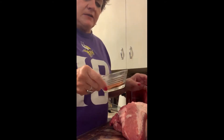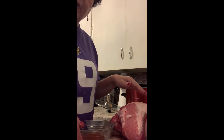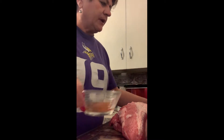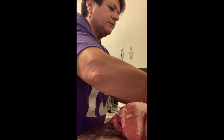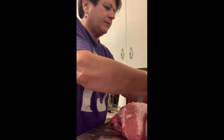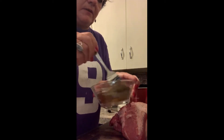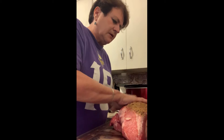I've got garlic powder, chili powder, pepper, lemon pepper, and a flavor enhancer. And I'm going to mix them all together — I did about a tablespoon of each. Just put them all into one bowl where I can mix them up.